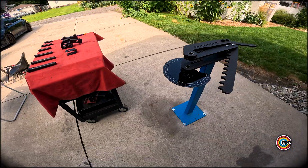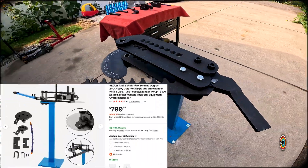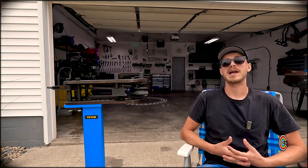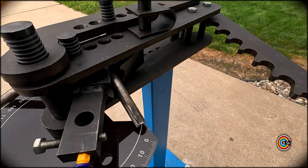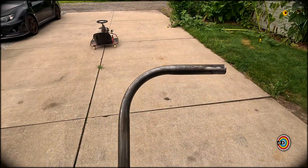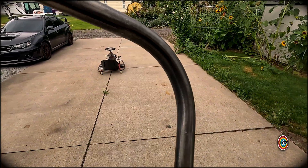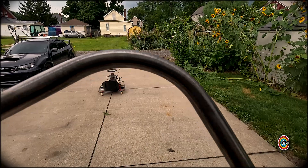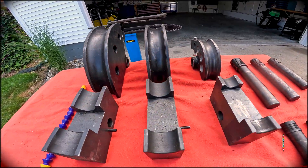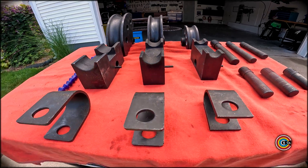The VIVOR tubing bender lists at $799.99, making it one of the cheapest benders I could find on the market. VIVOR does mention on their site that it's not designed to bend hollow tubing or pipe, but that's what I bought it for specifically, and it's worked exceptionally well for me. Out of the box it comes with three dies: a one inch by three inch die, a one and a half by five inch die, and a two inch by six inch die.